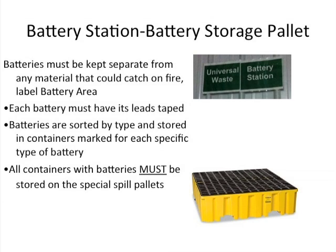Battery station and battery storage pallets. Battery stations should be clearly labeled. All batteries kept for recycling recovery must be kept separately from any other material that could potentially catch on fire, in an area clearly labeled "battery area" as shown here. Each battery must have its leads taped, the batteries are sorted by type, and stored appropriately.